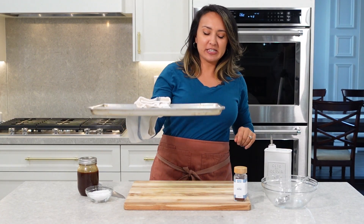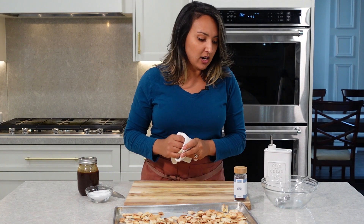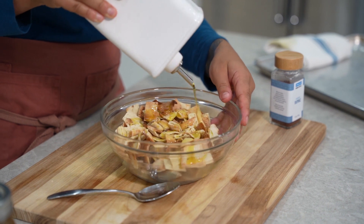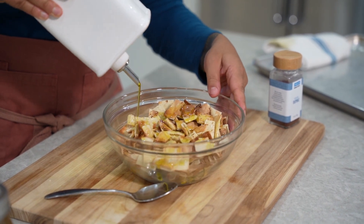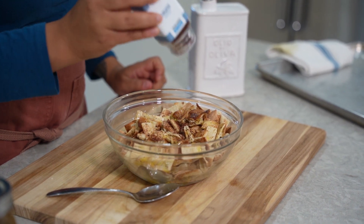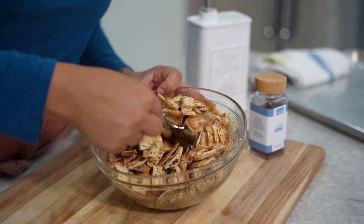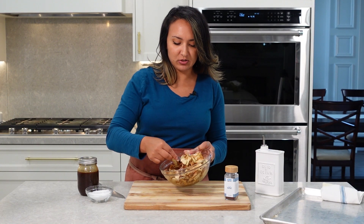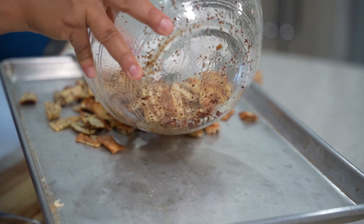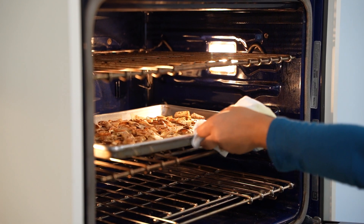Our pita chips went into the oven and got nice and golden brown. Now we're going to toss them with a little bit of olive oil and sumac. The reason I put them in the oven without anything first is because it helps speed up the process and dries out the bread really quickly. Once we get the oil and the sumac coated evenly on the chips, we're going to spread them back out onto the tray and pop that tray back into the oven just for a couple minutes. Then we can add them to our salad.